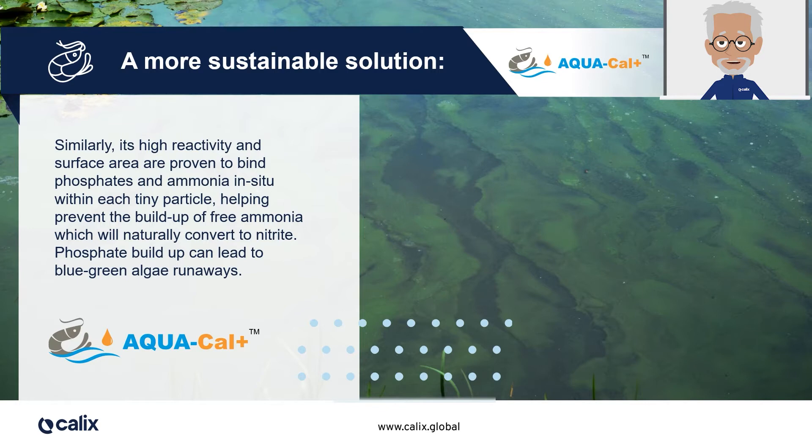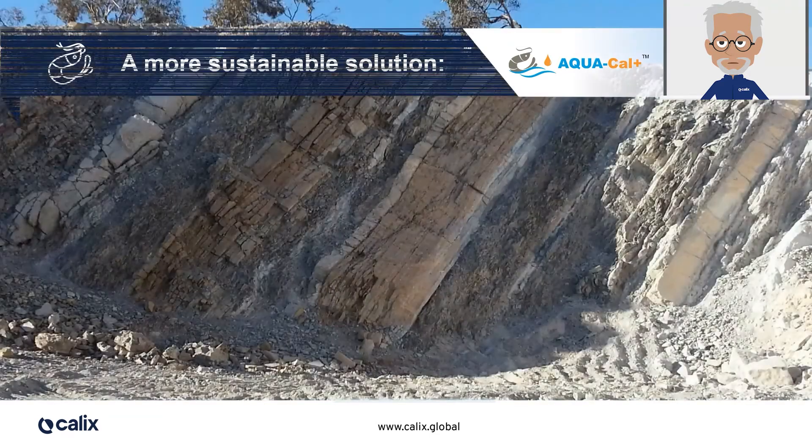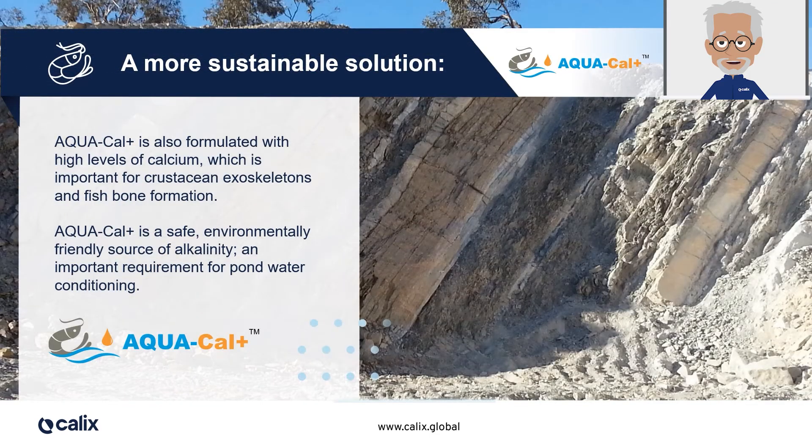Phosphate is released from feed and runoff from surrounding agricultural areas and, if left untreated, can cause severe and harmful algae blooms, such as blue-green algae and filamentous algae. Because phosphate binds on the Aquacal Plus particle, we can manage these algae challenges a lot more efficiently.